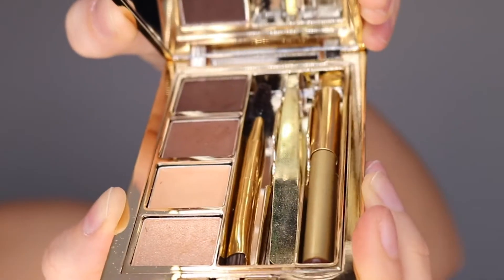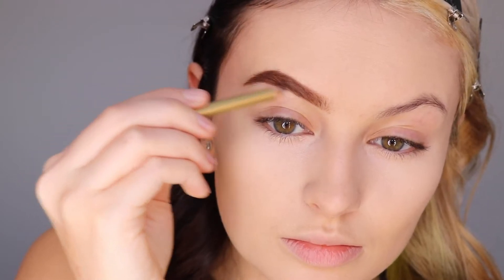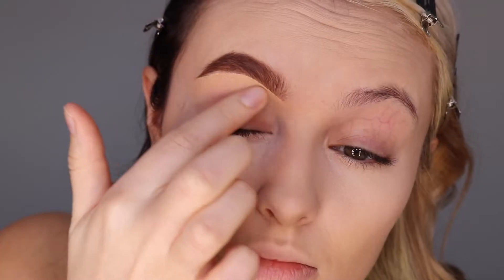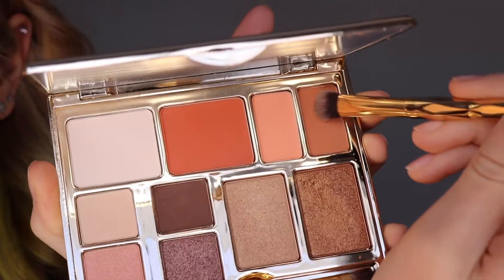I'm doing my brows today with the Bombshell Brow Kit, starting by filling in my brows with the powder. I'm using the pencil to fill in any sparse areas, and lastly concealing under the brow with the brow lift in the kit. Then let's prime our eyes to get them ready for some eyeshadow.